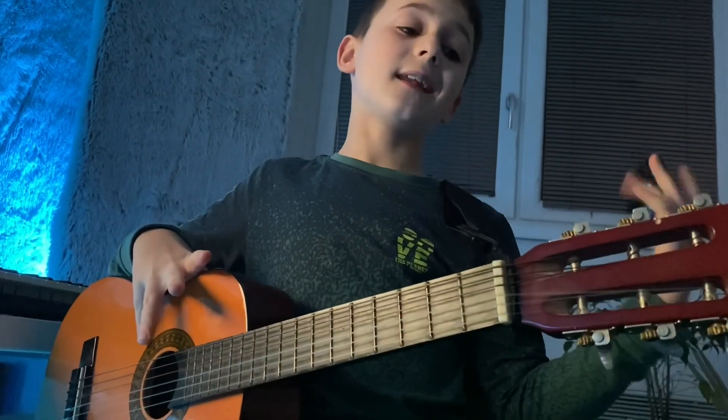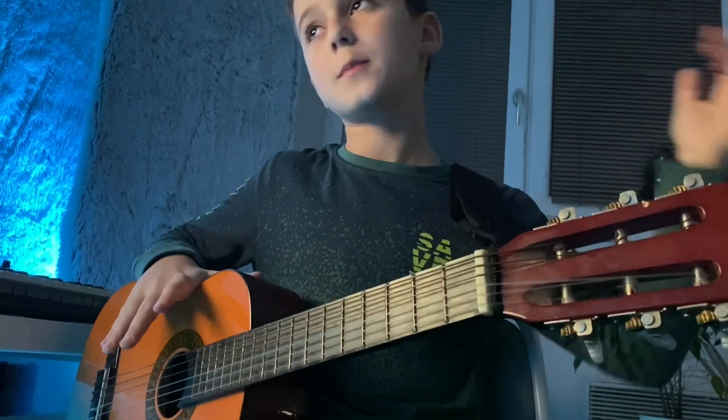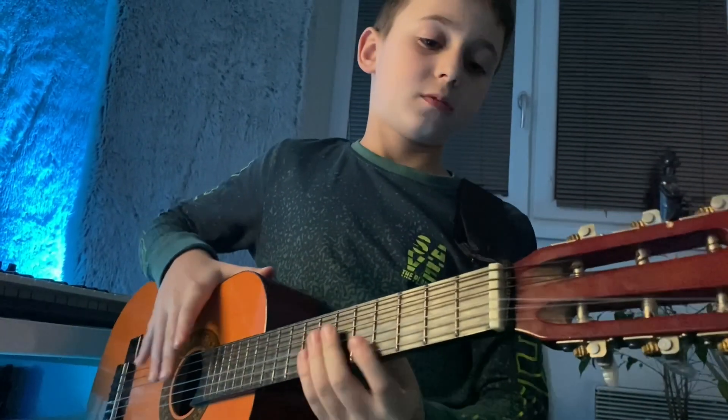I don't play guitar yet but I like having fun with this guitar, playing bebop or some music.